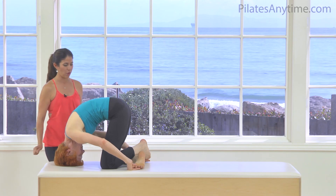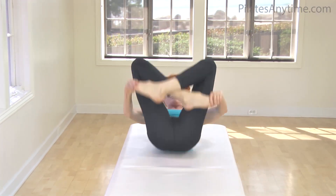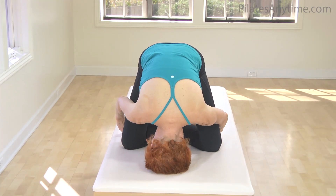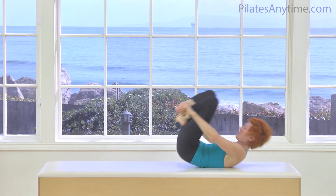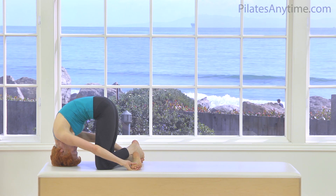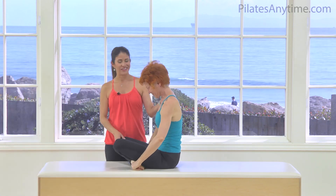Now go ahead and do two on your own. Rolling back, open and switch, and scooping in the powerhouse, lifting with the powerhouse, and stretch the neck. Roll back in with the air. Switch and exhale as you lift your seat over your knees, and stretch. And come on back — and that is the crab.